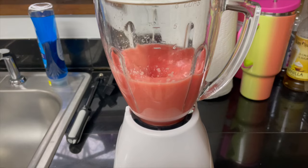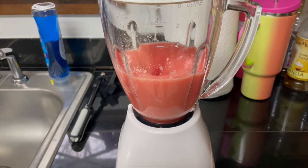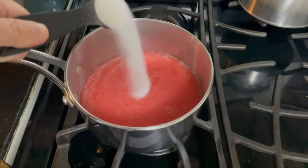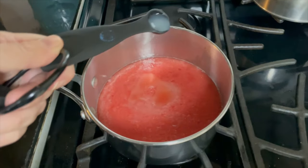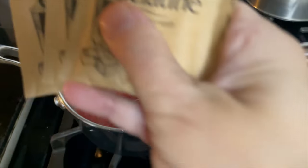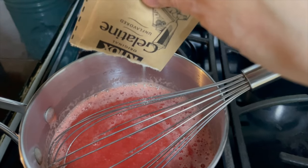Then you're going to take that liquid and put it in a saucepan on medium heat. After that, you're going to add your sugar and your lemon juice, and whisk that on medium heat until the sugar is dissolved. Then add your gelatin packets and whisk those until they are all dissolved as well.